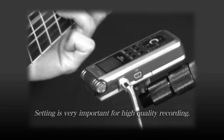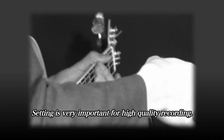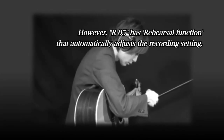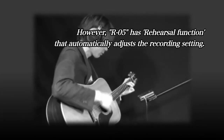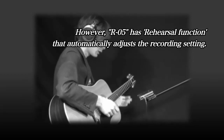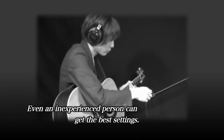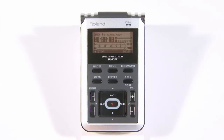Mic sensitivity and input level settings are crucial in making high-quality recordings. The R05 comes with a rehearsal function that adjusts these parameters automatically. This lets you make optimum settings for your recording even if you are not experienced in recording.